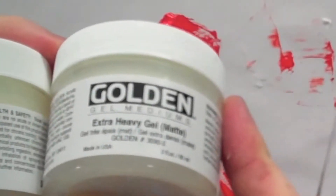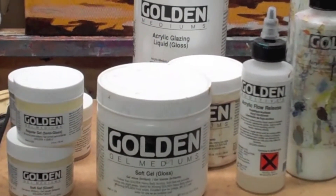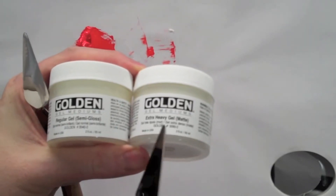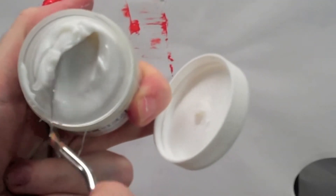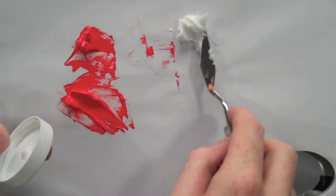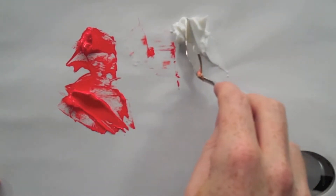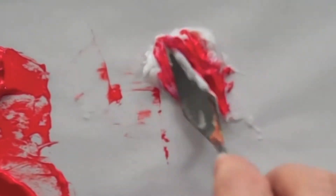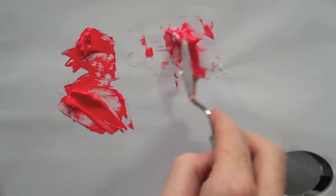This one is an extra heavy gel, and you'll see 'matte' in brackets. Gels usually come in semi gloss, matte, or gloss — it's entirely up to you which finish you like best to work with. You can see when it comes out of the pot it has a much thicker texture. So if you wanted to build up texture in the foreground of a painting, you can mix a bit of pigment into it. It appears to make it paler because the medium is white.